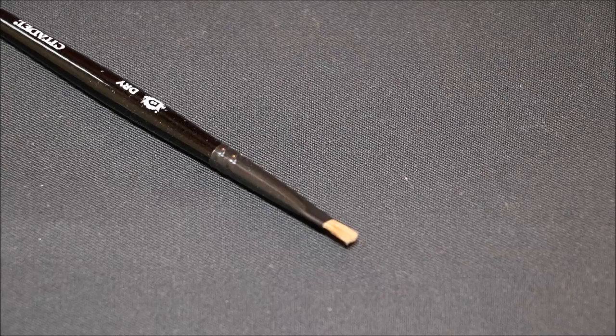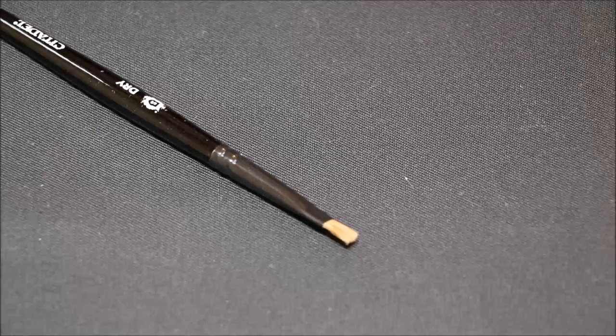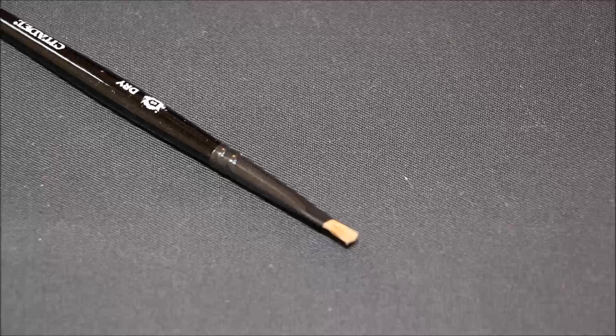So let's talk about dry brushing — a very simple technique. I've heard of people that still struggle with it even though it's quite simple. I think it's one of those things where it's just a case of practicing. And it's a very useful technique even though it is so simple.